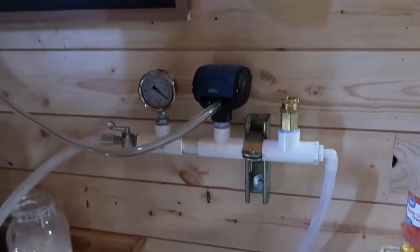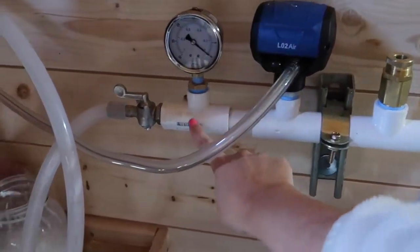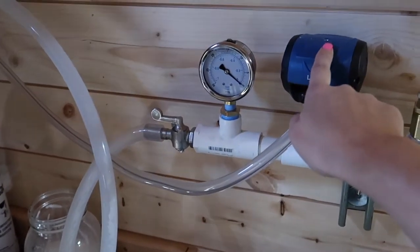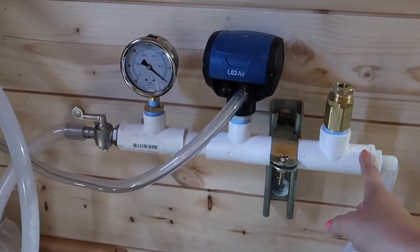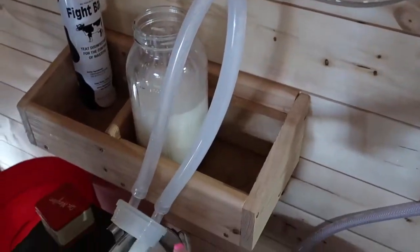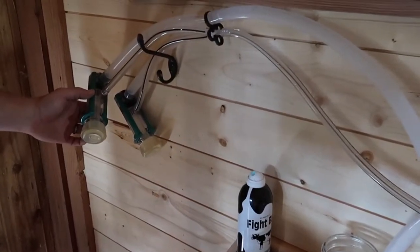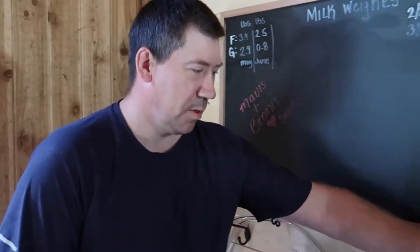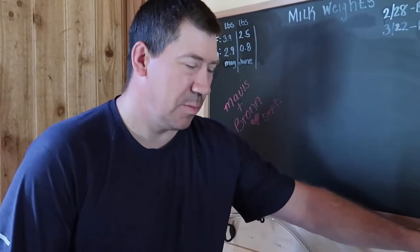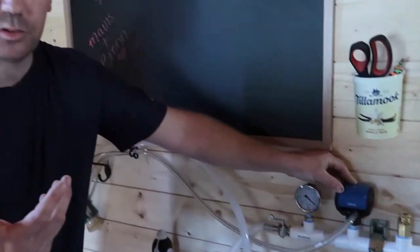We're getting a lot of questions about the milking machine — where to buy it, this and that. Drake made this machine. These inflations were bought from Hamby, but you can buy them from Simple Pulse, which I recommend. He made the machine body, and then we bought the jar lid from Simple Pulse and the inflations from Hamby, though you can buy those from Simple Pulse also. We bought the pulsator from Hamby because it's a little more commercial grade.